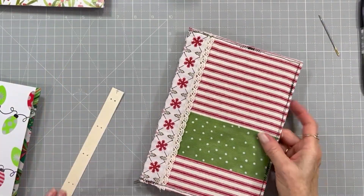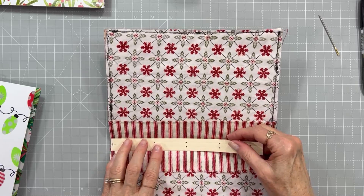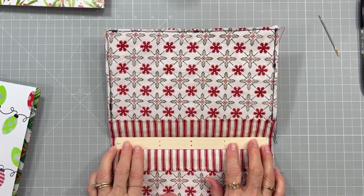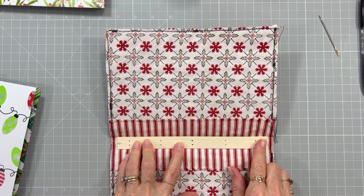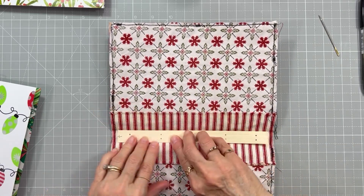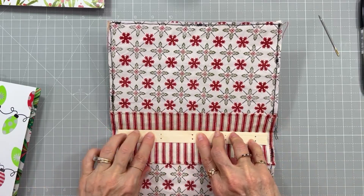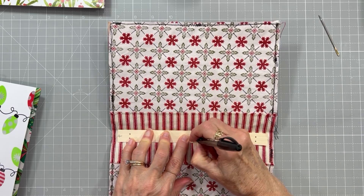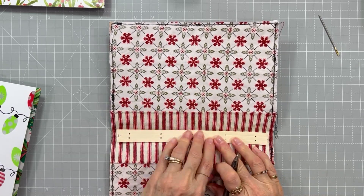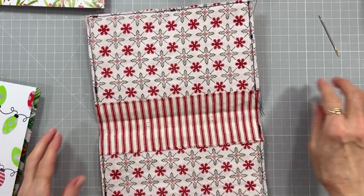Now let's do the same thing for the cover. This is trimmed short now to match the signatures. Just place it in the center, leaving the same amount at the top and bottom, making sure it's sitting right in the spine pocket. Then I mark both holes right through the holes I created with the punch.